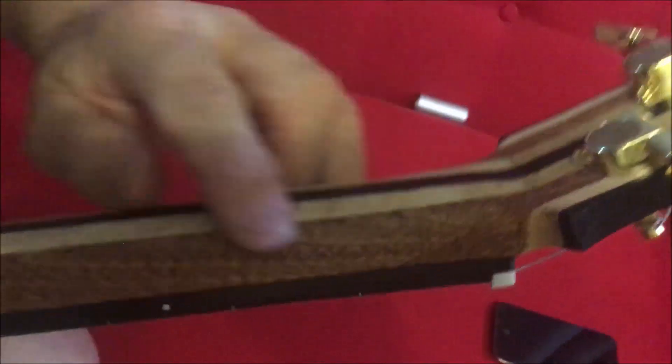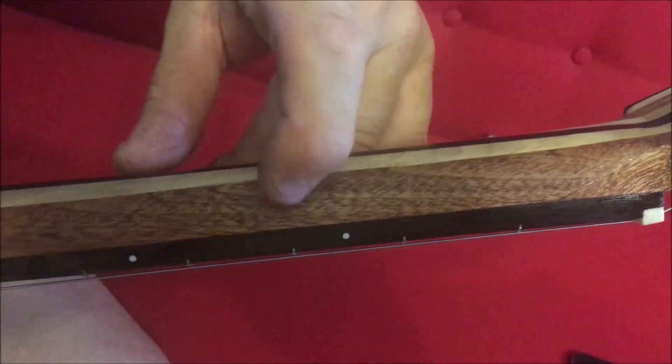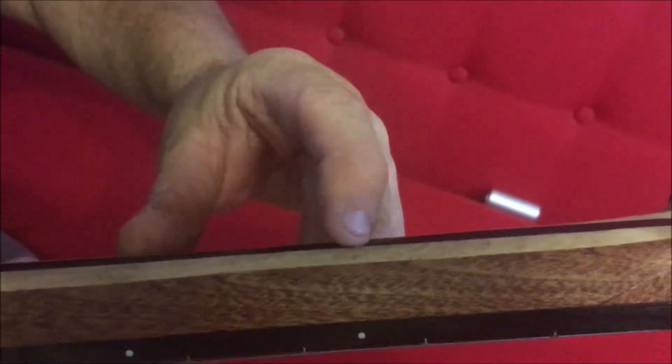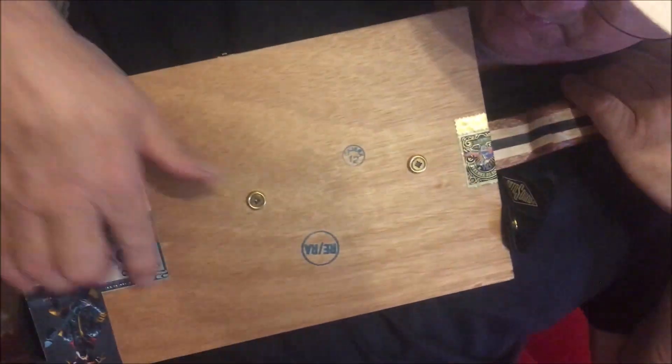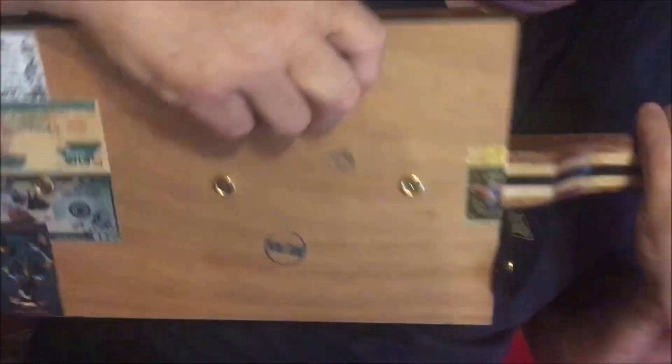On the back we've got the scarf joint of course, and the same splicing — we've got mahogany, maple, and ebony. On the back we also have my labels, a waxed back, and the labels and things that hold the neck together.